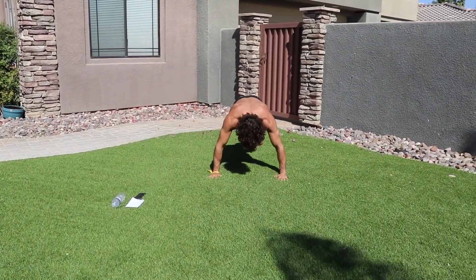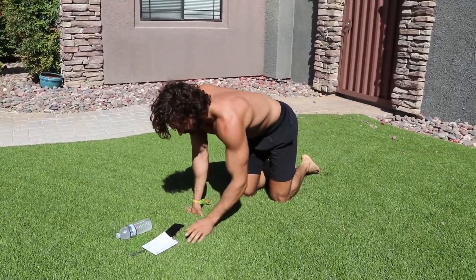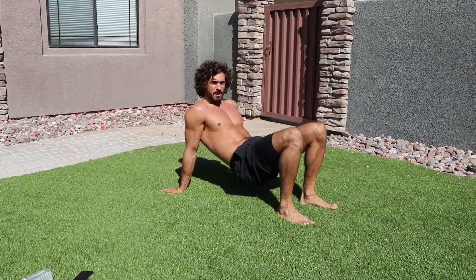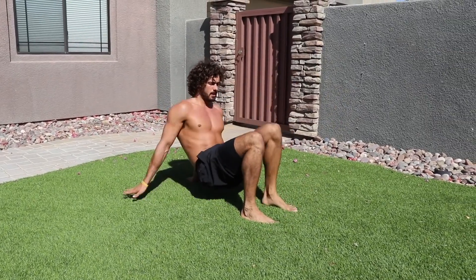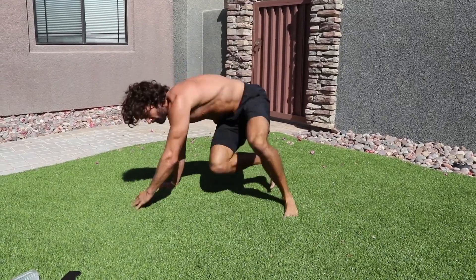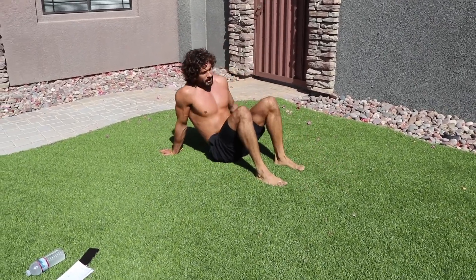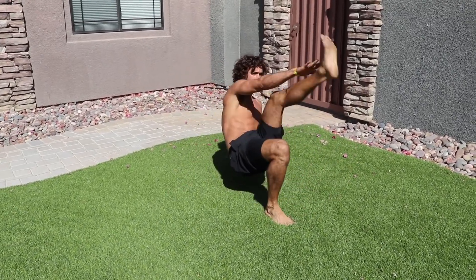Rest. We've got the final exercise — crab toe touches into kick-throughs. Like this: lift up, one two three four toe touches, then onto your front and kick through one two three four. Four and four of these.